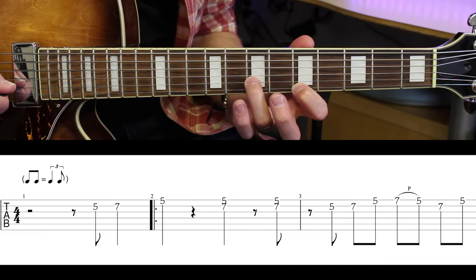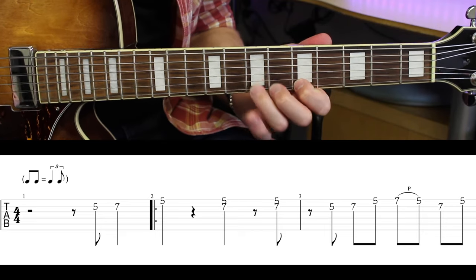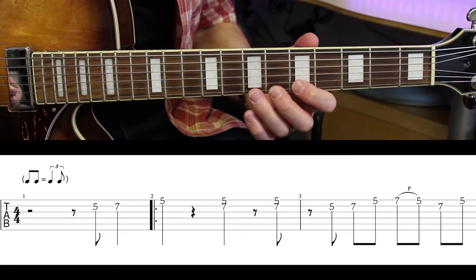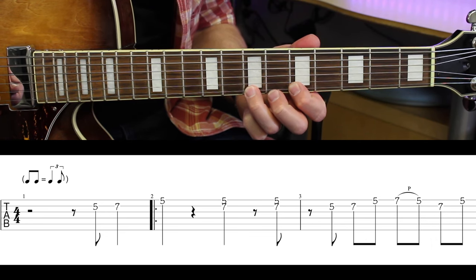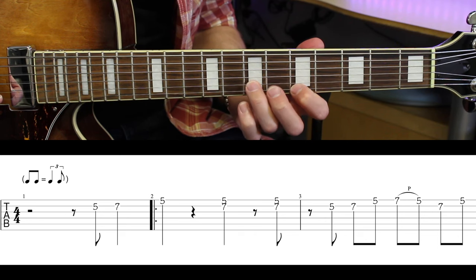5th fret, 7th fret. 5-7, 5-7, pull off 5. Then 7-5.